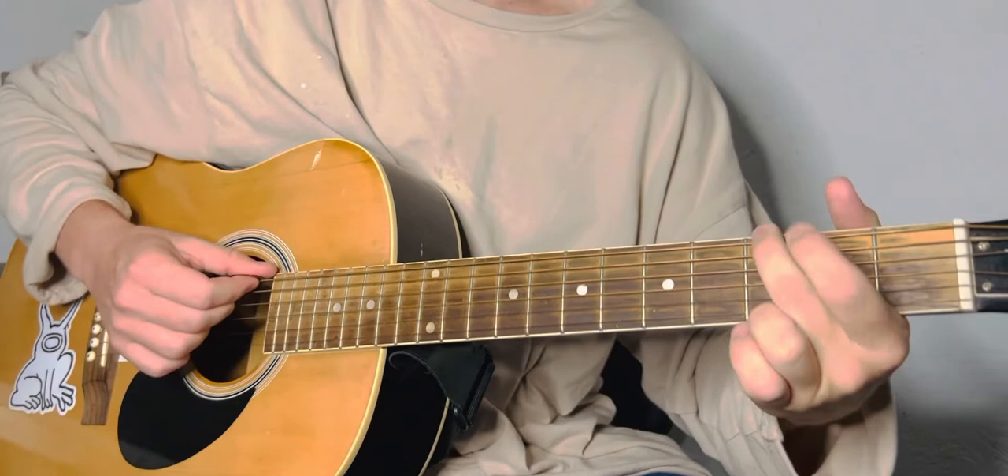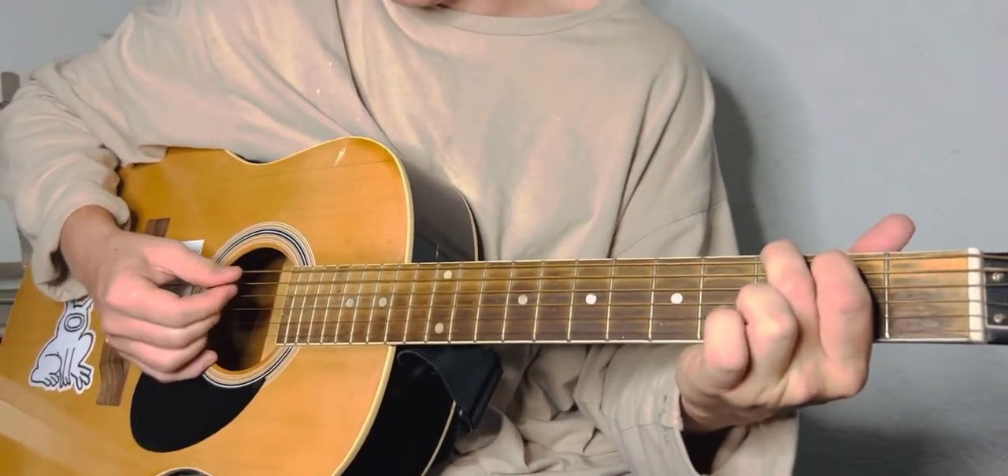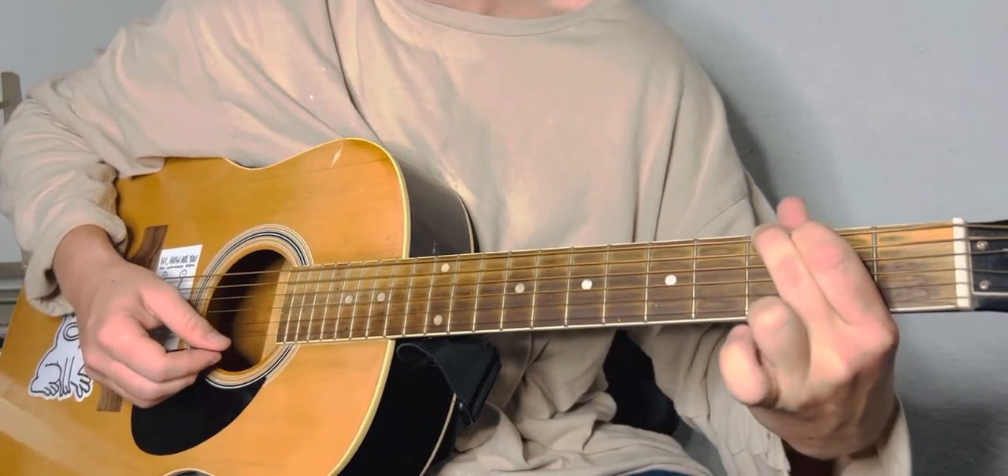For the G: middle finger on the third fret top string, index finger on the second fret of the A, ring finger on the third fret of the high E.